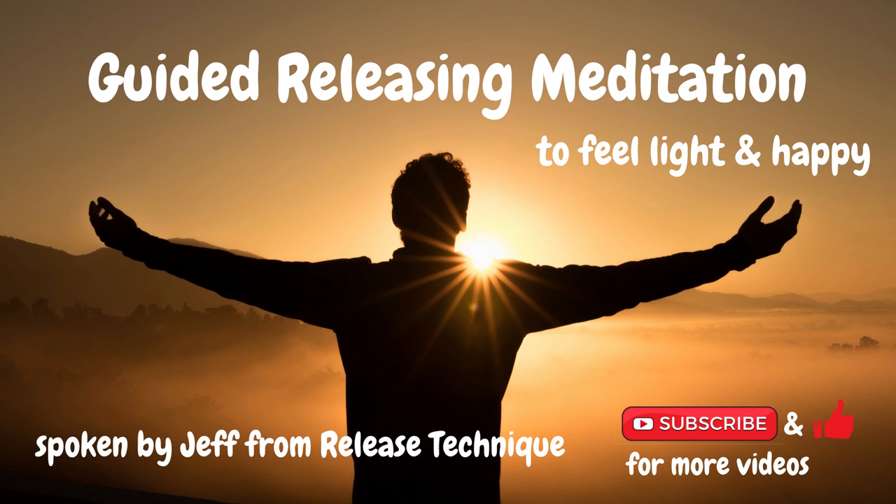So you can open your eyes now. Thank you all for following that meditation. I wish you a great day. And invite you all, if you want, to look into the release technique. Thank you all.